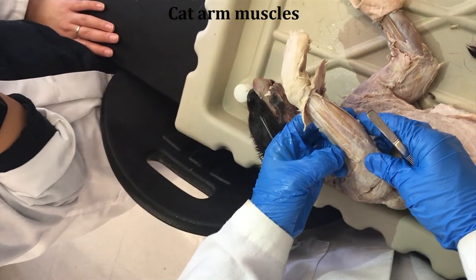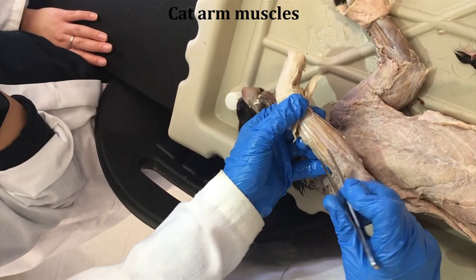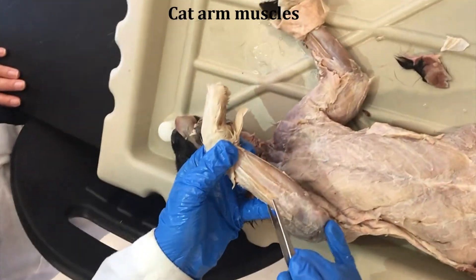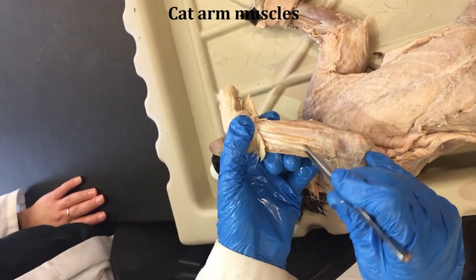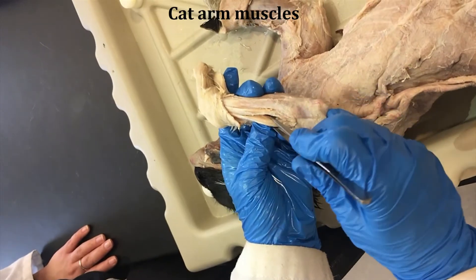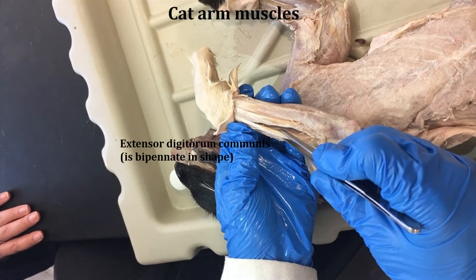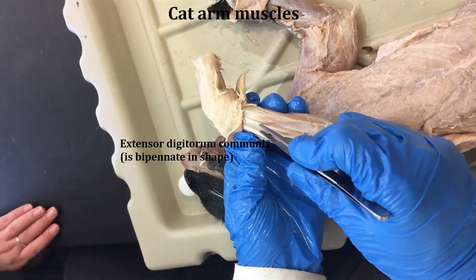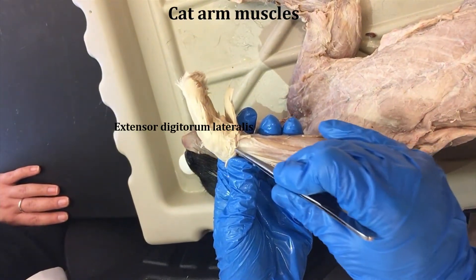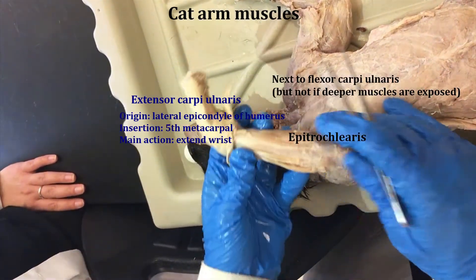And then there are three extensors that we're going to learn — they're all in a row. This one is called the extensor digitorum communis. This is the extensor digitorum lateralis. And this is the extensor carpi ulnaris, which is next to the flexor carpi ulnaris.